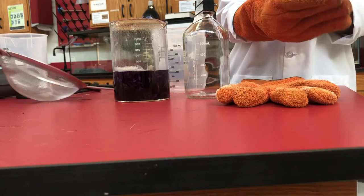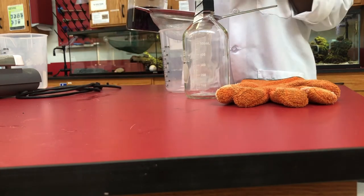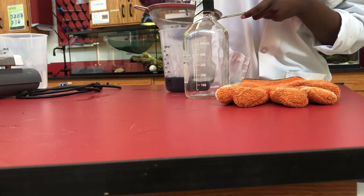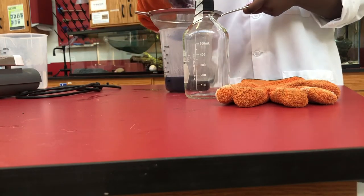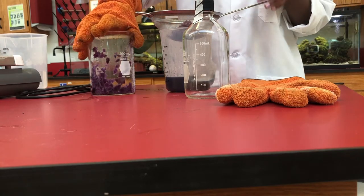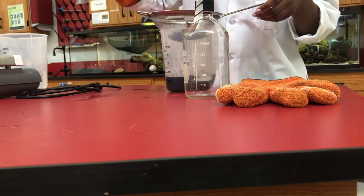Using the gloves, I'm going to take the hot beaker and pour our anthocyanin indicator solution into the strainer so that it can catch our cabbage pieces. You want to be super careful not to spill anything. I will even squeeze some of the excess juices out as well.